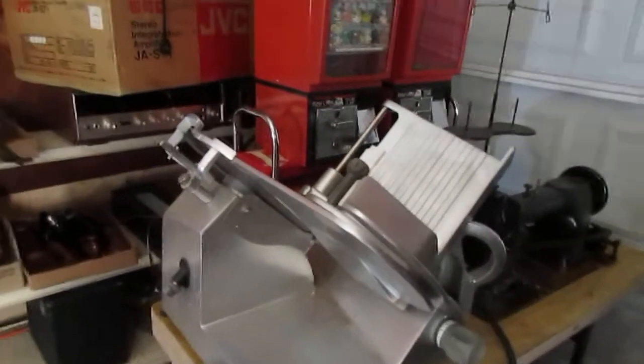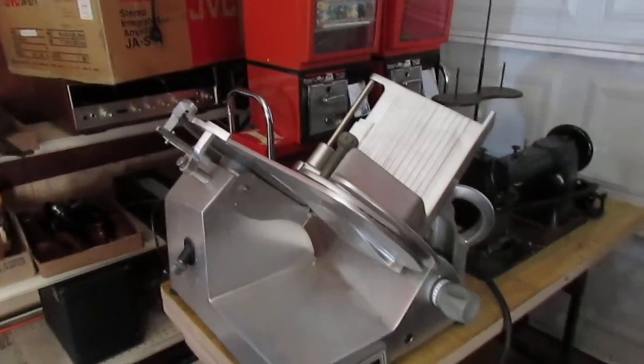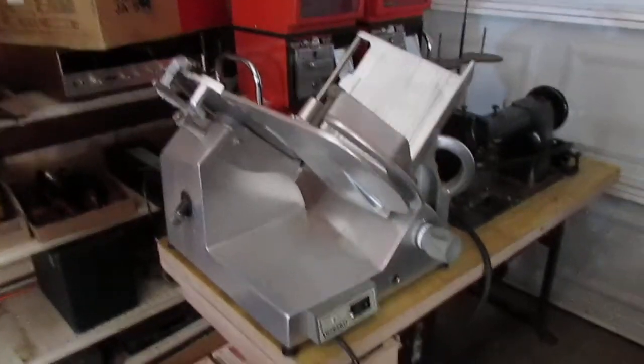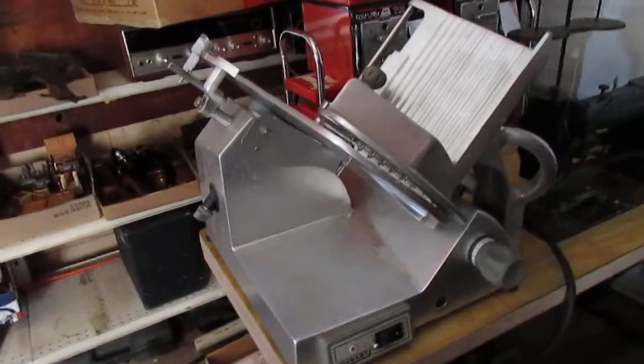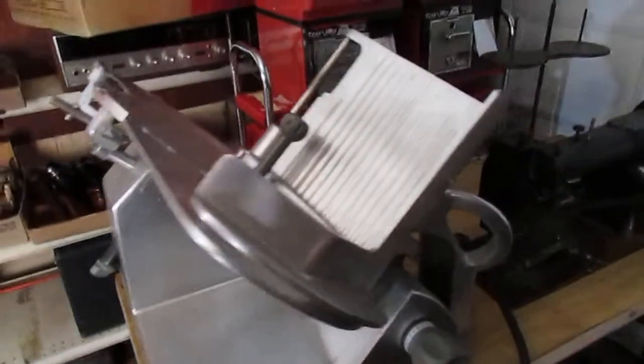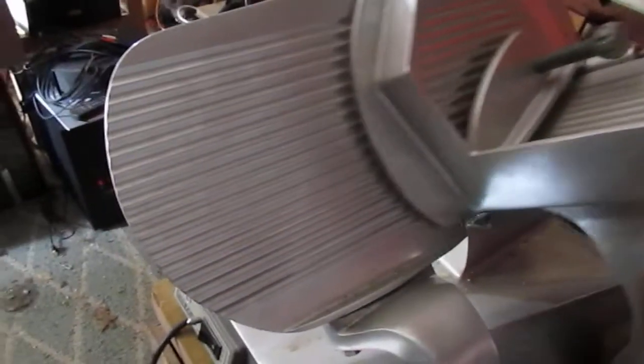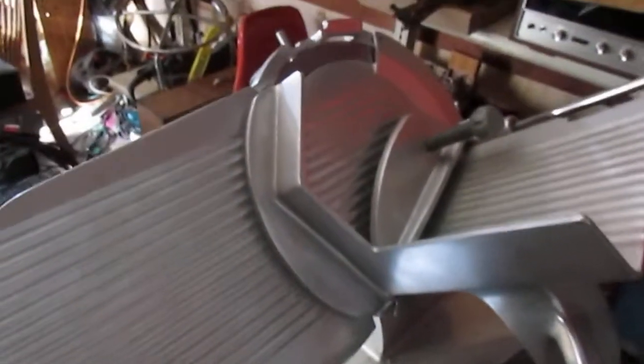Now we're going to move on to equipment piece number two. We're going to get this cord and get it ready to plug in. The second piece of equipment is a Hobart Edge 134054 manual slicer. It's a manual slicer because you have to manually move that slicing platform. They do make automatic slicers, which tend to be quite a bit more money.